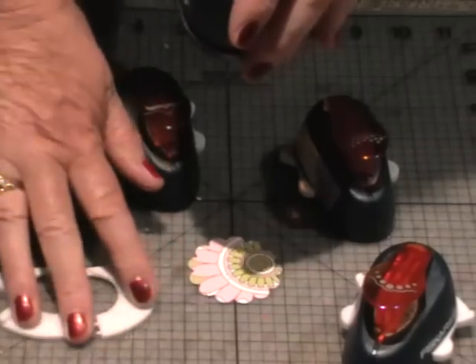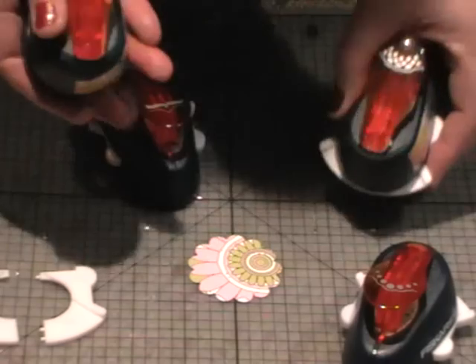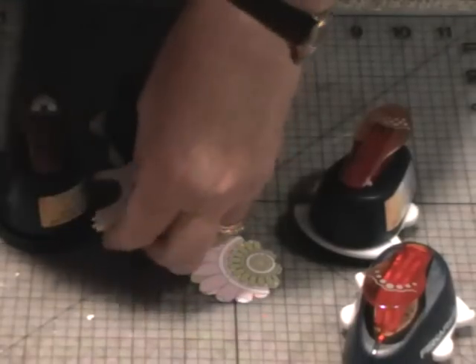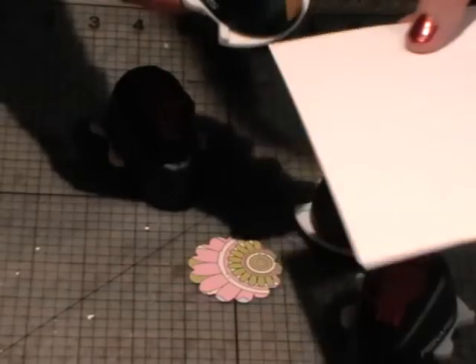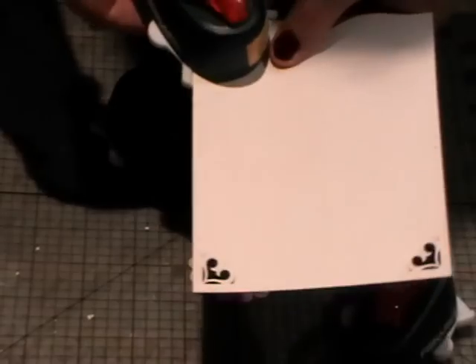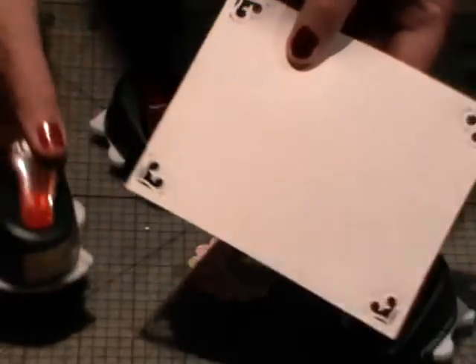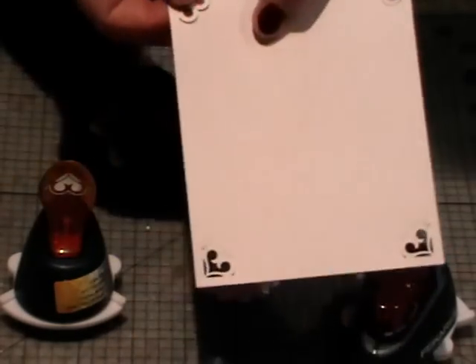The grids are interchangeable, so say you've got two of these punches and you happen to lose or misplace the grids, then the ones that stay in the lattice punch will fit the heart punch or vice versa. If I pop that back in, I'll just show you what these can do with the alignment grid in. This one's got the heart, and what the alignment grid does is make it perfect — you can just perfectly push that in to the corner every time, not like other punches where you've got to sort of juggle it around. By having that alignment grid it just makes things so much easier, and look how gorgeous these are. You can use that as a mat on your photo.